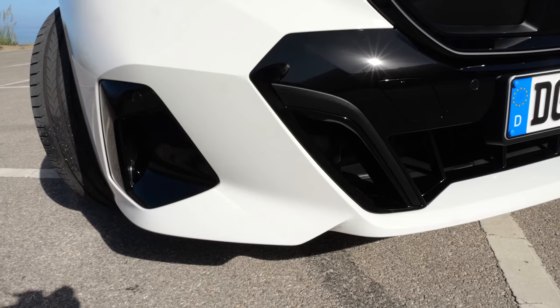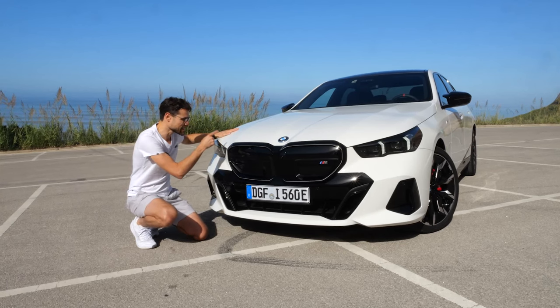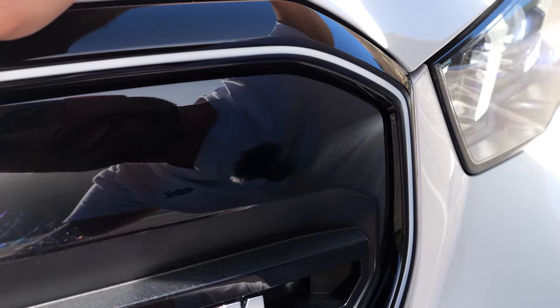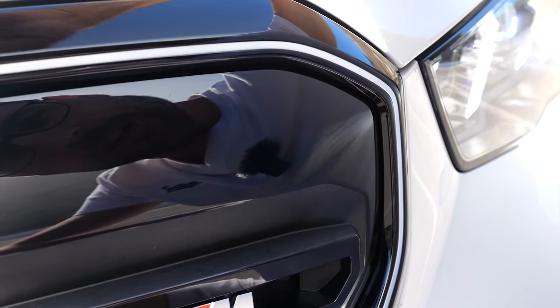The lower part also looks sportier when you have the M Sport Package. Mineral white is the exterior color. When I give a little bit of shade to the front double kidney, you can get this optional iconic glow.